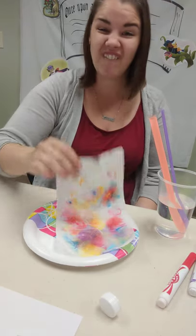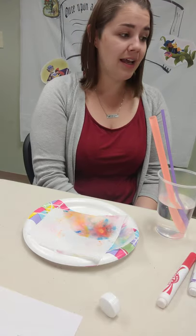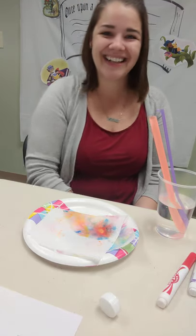I hope you guys have fun. I hope you enjoy this process art. Have a fantastic day. Bye, friends!